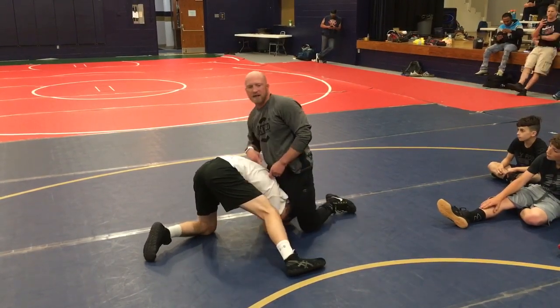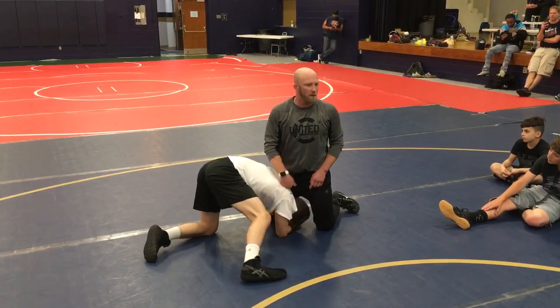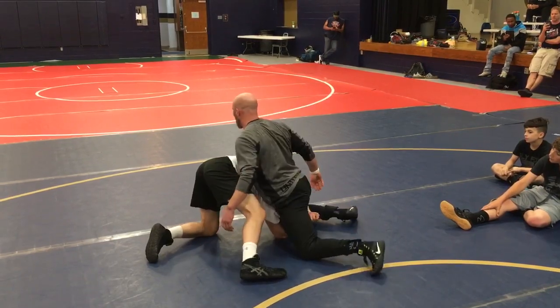If I'm not mistaken, that's the position David kept getting Burroughs in when they wrestled in the US Open. He kept just cradling him through for two on the edge of the mat. He's just crunching so long.